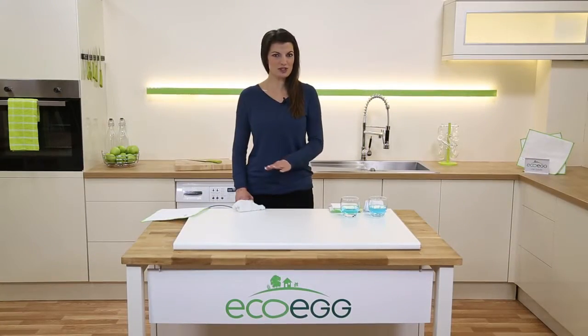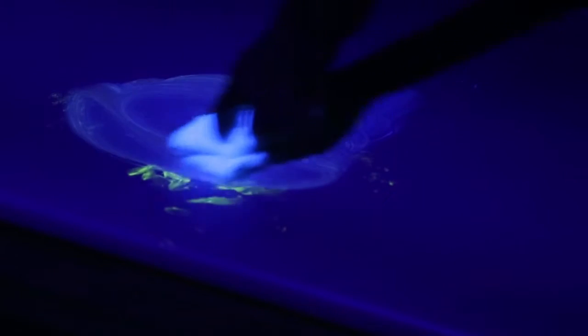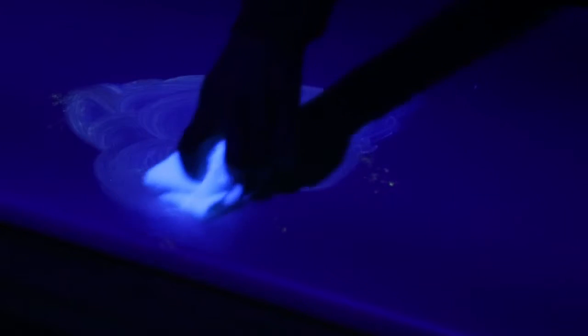This work surface looks clean to the naked eye, but if we turn on the ultraviolet light you can see all the germs and bacteria lurking there that we can't normally see. This normal cloth just moves the bacteria around — it spreads the germs from surface to surface around your home.